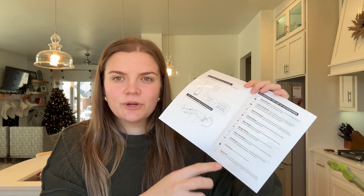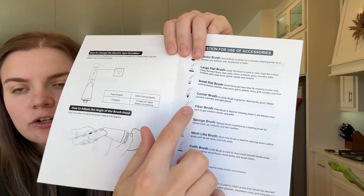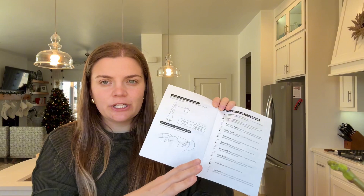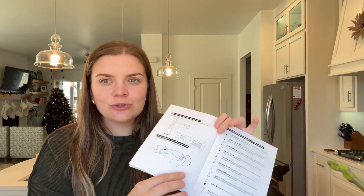In the instruction manual they do have a guide of every single brush they included and how you could best use it. This instruction manual is really good — it's going to tell you everything you need to know: how to switch them out, where each brush is going to be used, how to charge it, how to store it, and how to take all the pieces apart. I'm really grateful to the brand that sent this to me so I could try it out for you. I really enjoy this and I know I'm going to love not having to get on my hands and knees to scrub that floor anymore.